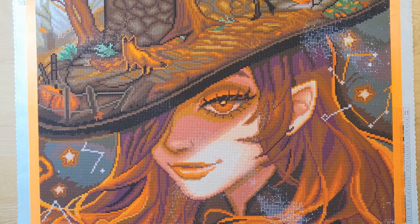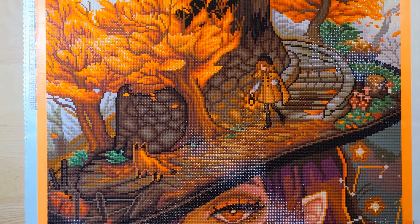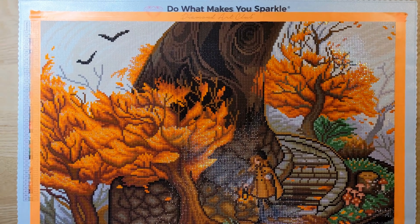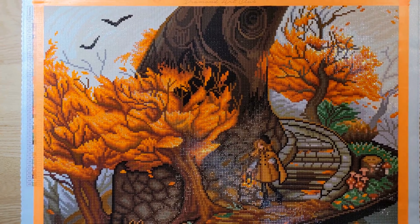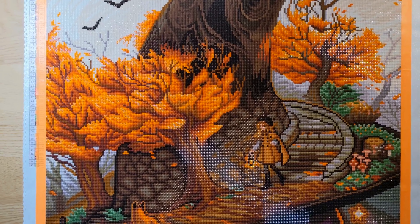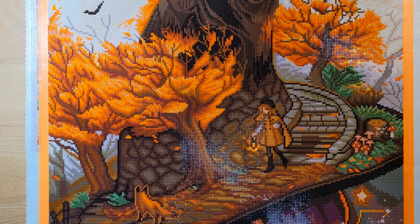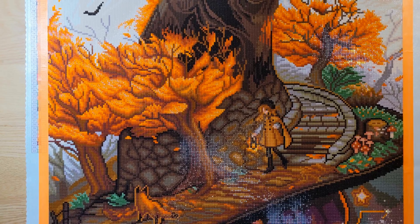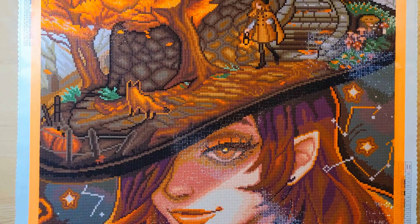Look at her face — isn't it gorgeous? I just love this witch, and her hat's just full of all kinds of business. Look at that, all this stuff growing on her hat. This was so fun, except for the drills — I'll talk about that in a minute. This is a square, and everything was fitting in here pretty tight, which is nice. There's not a lot of gapping at all. That's awesome.